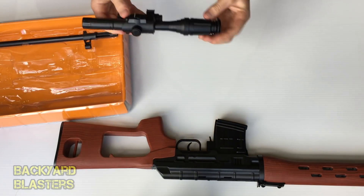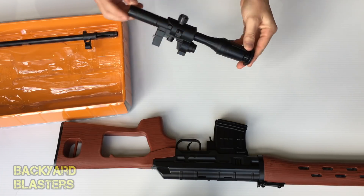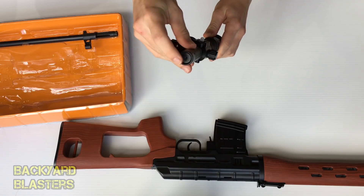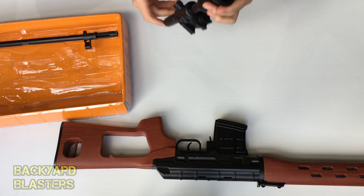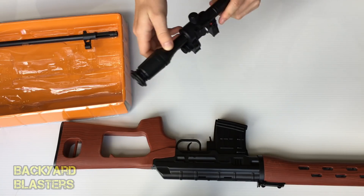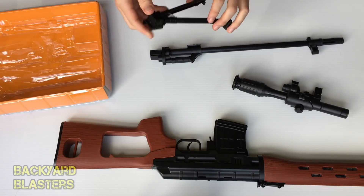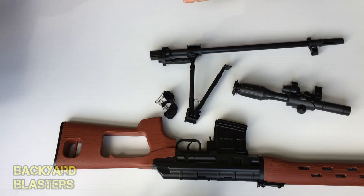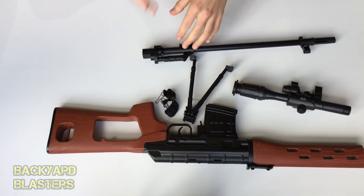Here is the scope — that's not a bad looking scope, there's a fair bit of detail on that. There is a laser, or a light — I think it might be a laser — in the front here, so you wouldn't actually look through this scope, you just use it as a laser. Then there's the barrel, bipod, and the strap. It doesn't look like batteries are included.